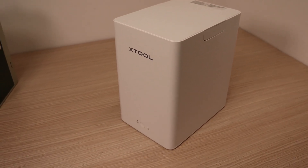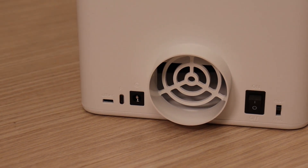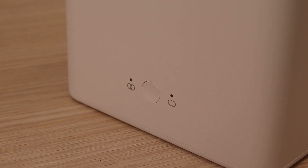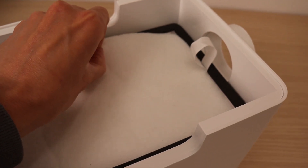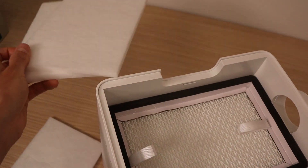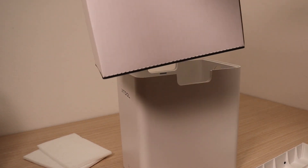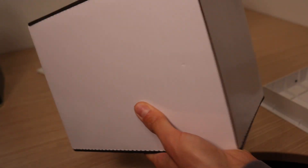Let's quickly check out the smoke purifier. It looks very nice and can be controlled manually, but the F1 also supports automatic control — it will start automatically when the laser is working. On top of the filter we find the replaceable pre-filter, and you get two spare pre-filters included. Below is the true HEPA filter with activated carbon. The filter is very large and looks to be of high quality. Shaking it, you can hear a lot of activated carbon inside, which suggests it should be very good at removing odors.